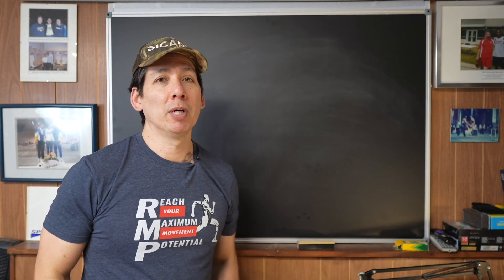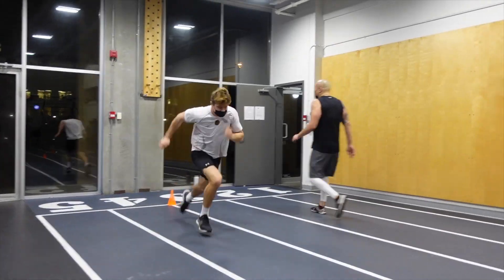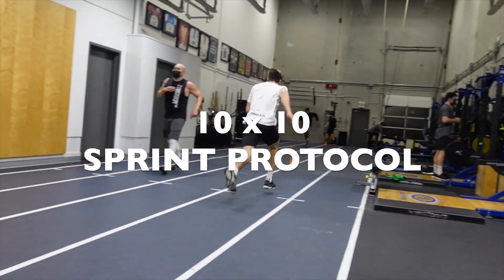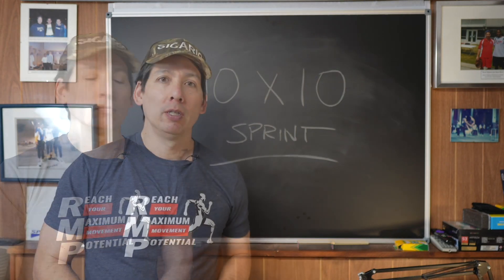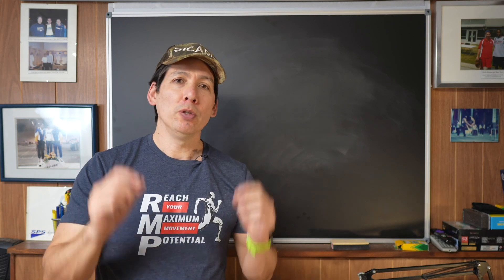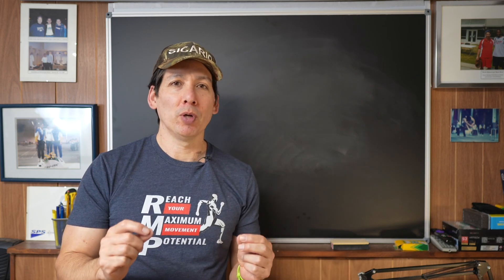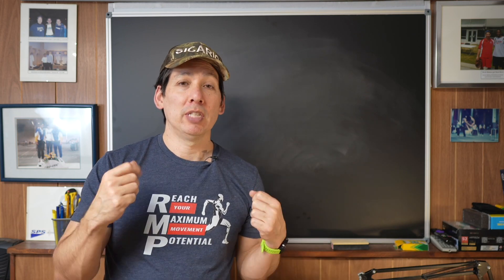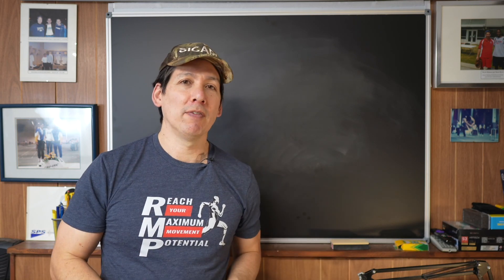This is Derek Hansen, and we're going to talk about my 10x10 sprint training method. For any of you that have taken any of my running mechanics professional courses, you know that I always talk about my 10 meter or 10 yard sprint progression. With this progression, all you're doing is working on acceleration abilities. 10 yards or 10 meters is usually about 7 strides, maybe 6 if you're a bit larger.